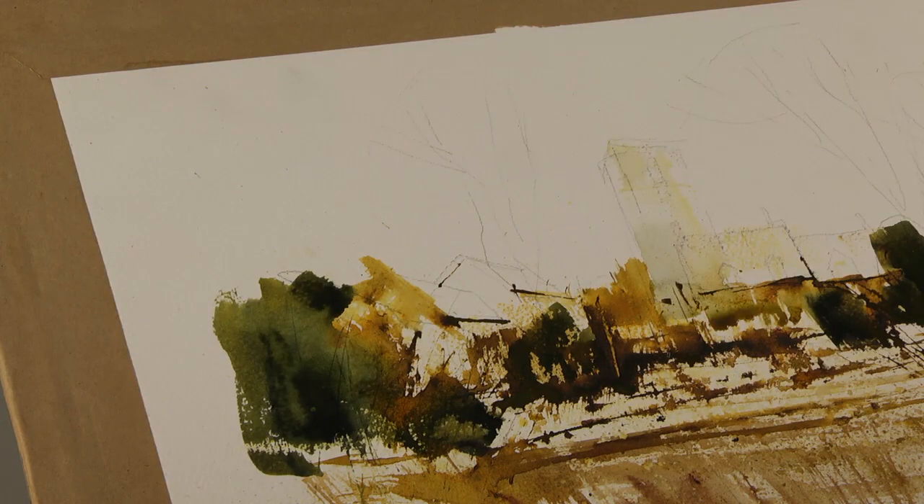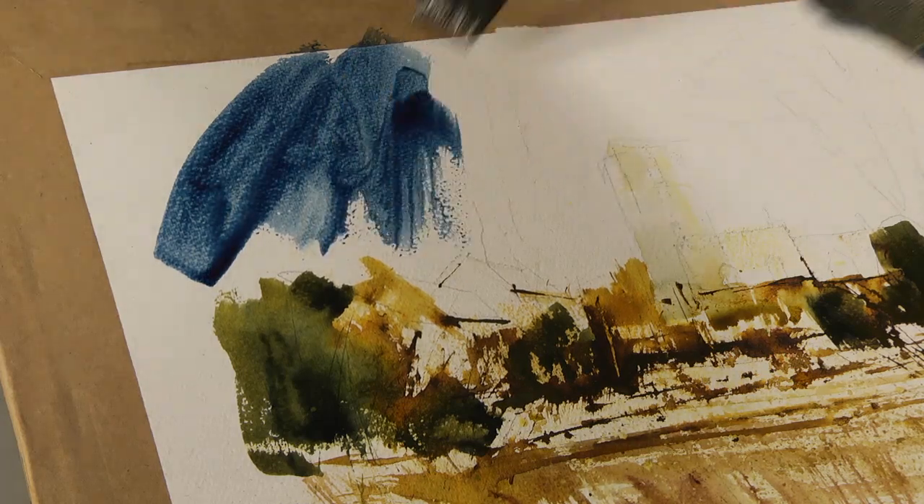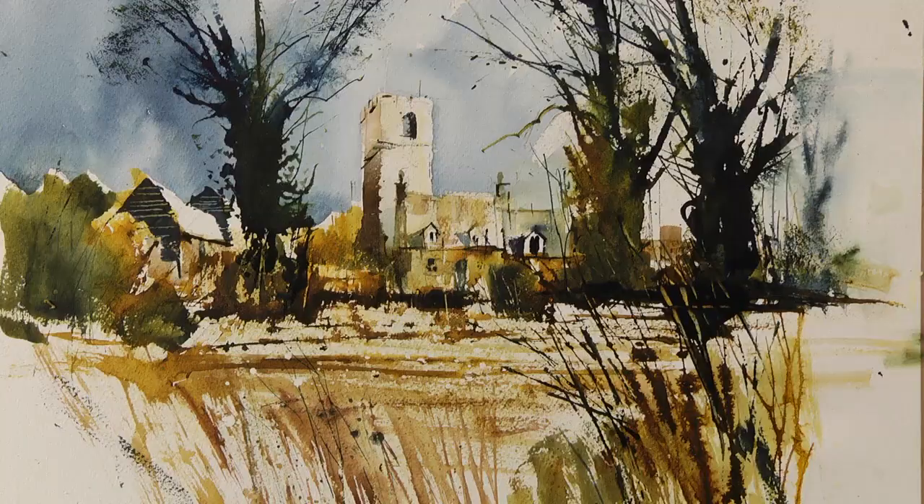I'm going to start on the left hand side with this. And here we go, running in a really powerful sky. I quite like that — that's quite fun. Well, that's the finished painting. I'm feeling quite pleased with it. I seem to have captured the essence of the scene.